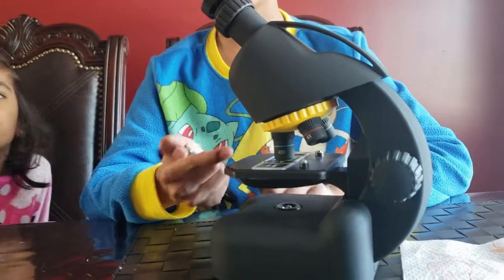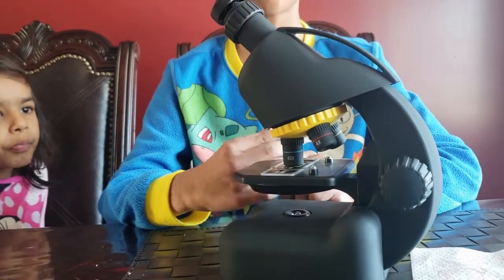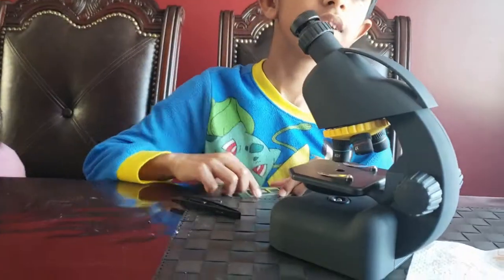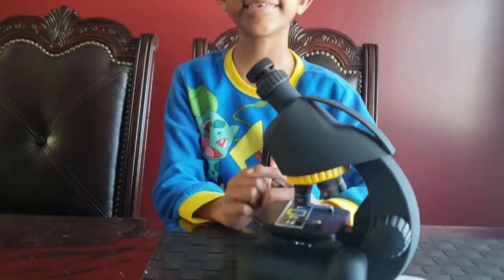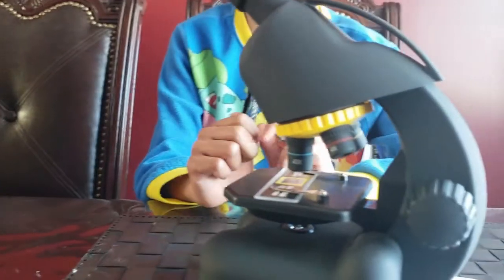And then, we have the stage. The stage is where you put the specimen. So, this is the specimen. You put the specimen like this. The stage holds the specimen, and the stage clip puts the specimen in place.